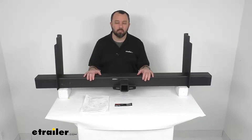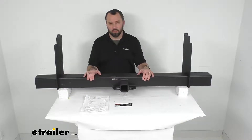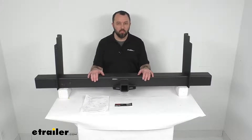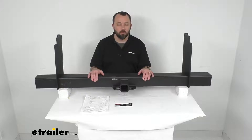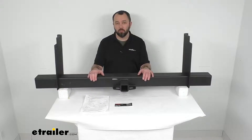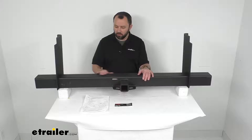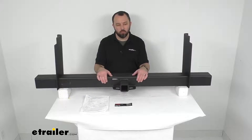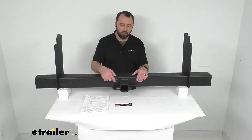It has a gross trailer weight capacity of 15,000 pounds and a tongue weight rating of 1,500 pounds. You do want to make sure that you never exceed the lowest weight capacity of any towing component. It features a scratch-resistant and rust-resistant black carbide powder coat finish, and again this is a Class 5 hitch.